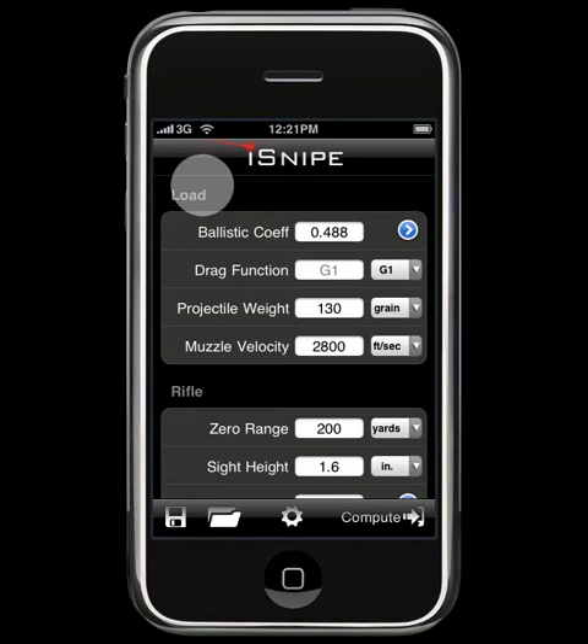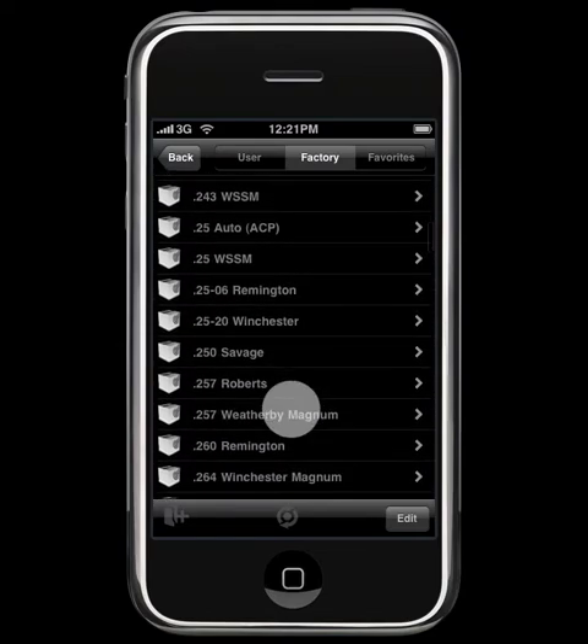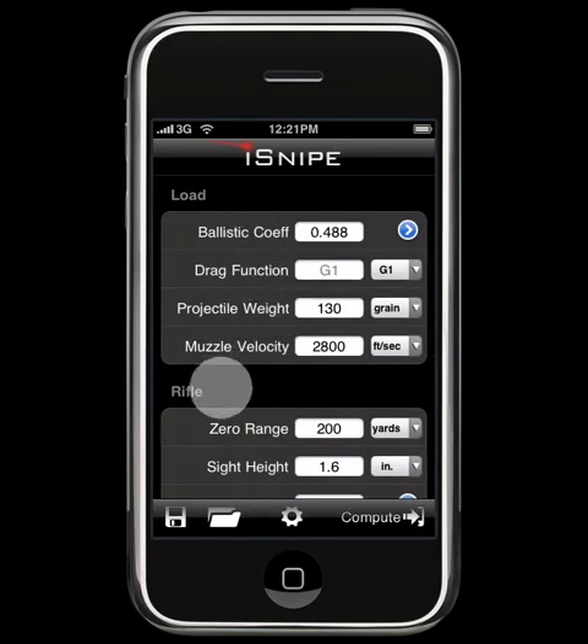On the main screen of iSnipe, we'll go ahead and set up just as though we were going to do a normal compute. That includes loading a ballistic coefficient for the ammo you're going to be shooting. In this case, let's go with a 130-grain Accubond in 260 Remington.